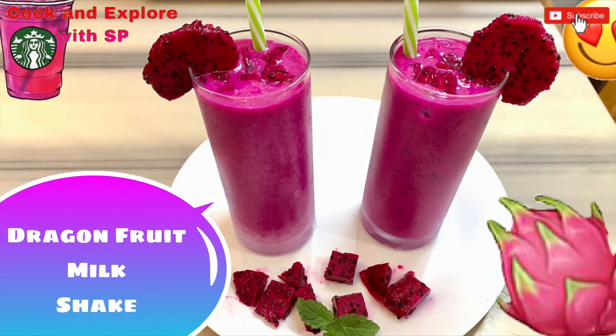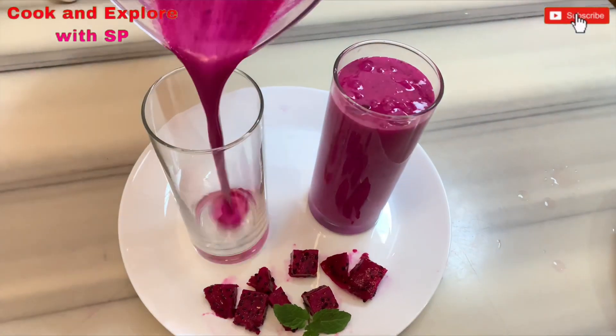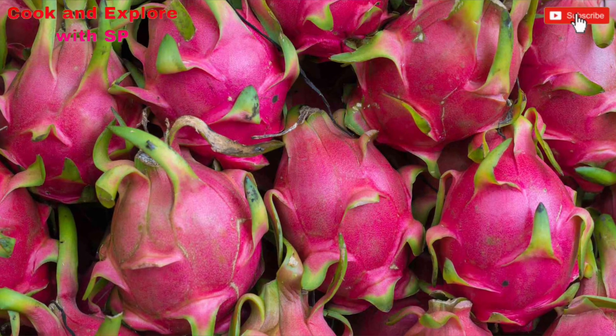Hello friends, welcome back to my channel. Hope you guys are doing well. Today I'm going to show you how to make a very tasty and very healthy pink dragon fruit milkshake. This is the dragon fruit, guys.